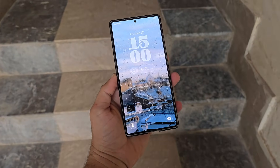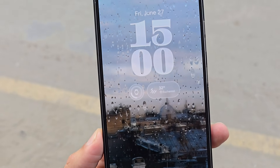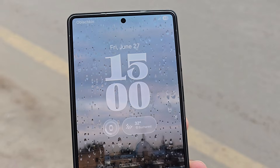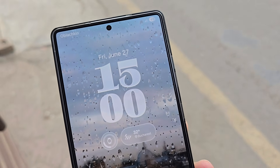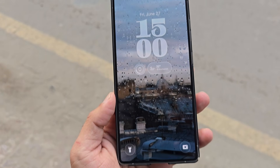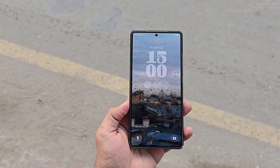Now in the third image, we see a lock screen concept that focuses heavily on depth and realism. The large clock appears clean and sharp, while the weather widget looks embedded inside a glass layer. The raindrop effect on the wallpaper combined with transparent UI elements creates a very realistic glass-on-glass feeling. This shows how One UI 9.0 could mix real-world textures with digital glass elements for a more dynamic look.